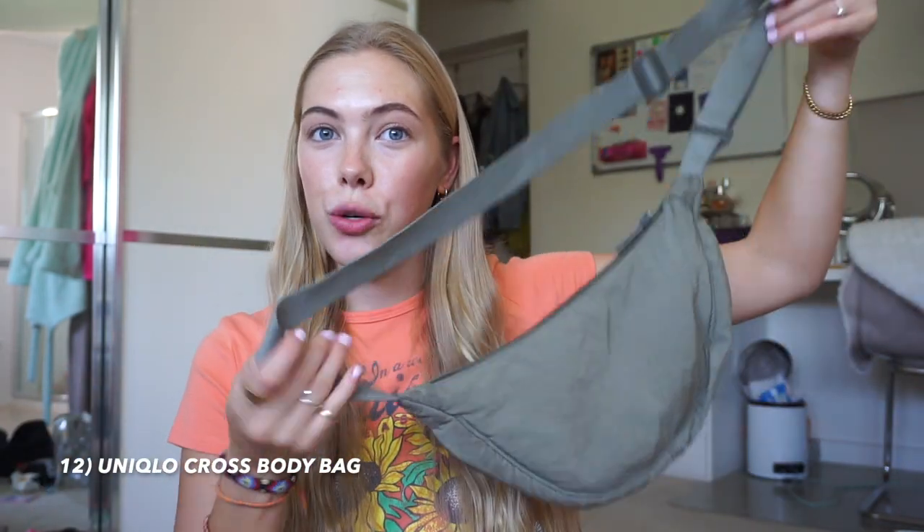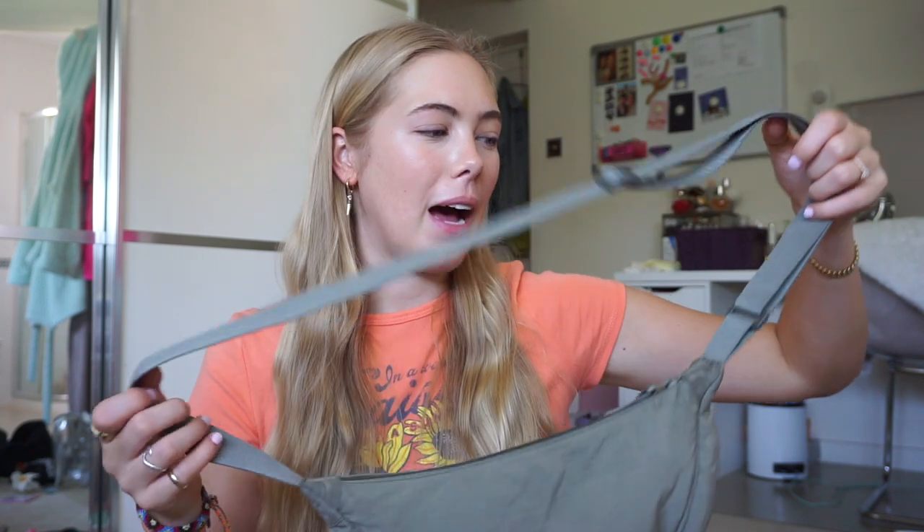Something I picked up along the way was this bum bag — a dupe for the classic Uniqlo bum bag. I bought it in Canggu, Bali from a market for the equivalent of about six or seven pounds. Amazing quality, very similar to the real one, and surprisingly roomy. I stopped wearing my original waist bum bag early on and switched to crossbody bags. Next time I'll only bring these because they were just so much easier to have across my chest.